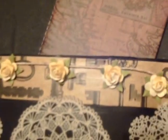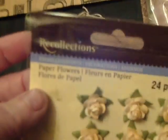I've glued on these little yellow roses — they're called Reflections, 24 pieces in the package, and I got that at Michael's Arts and Crafts.